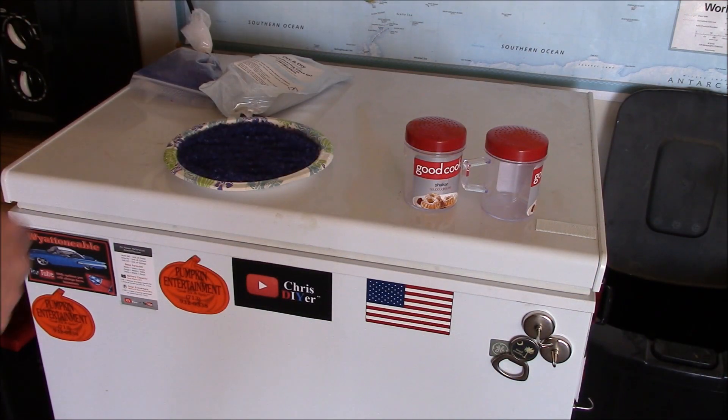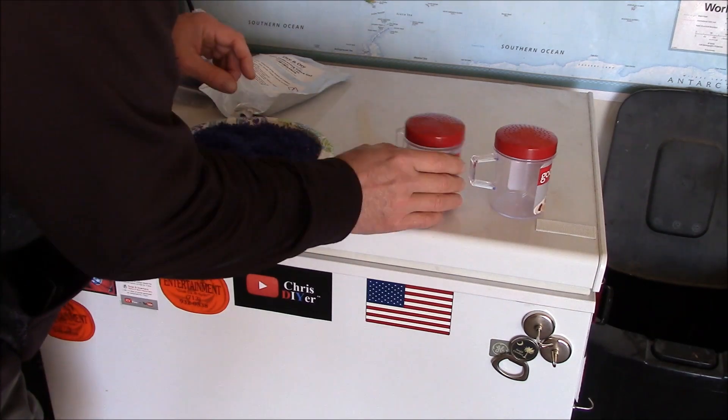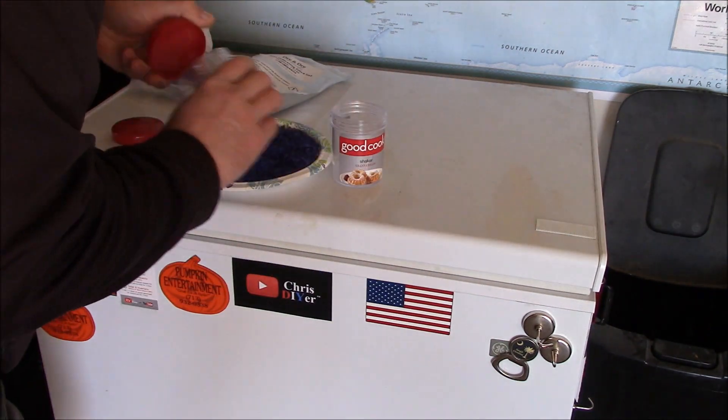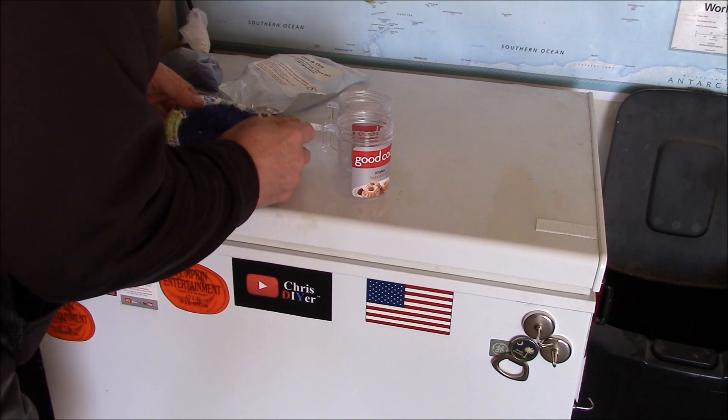I just let it cool down and then put it back into the little shaker deal — a couple bucks at Walmart. Instead of buying a fancy canister, that's all I needed.